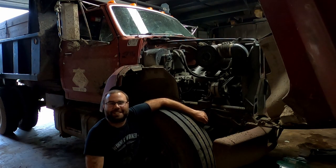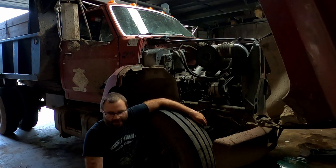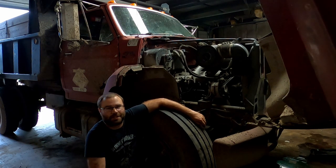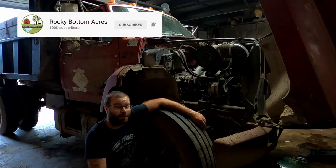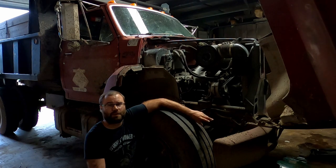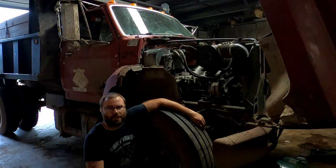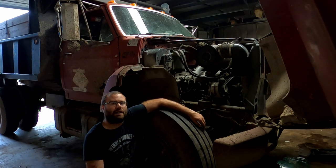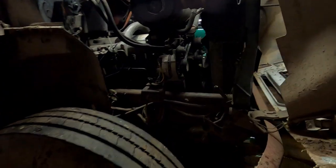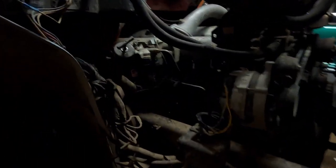Another day of owning a dump truck and another broken part. There's nothing wrong with this particular truck — I actually think it's a great truck — we just run it hard and things break. I have a clicking, clacking noise when I brake on the front right side. I found out there's a problem with the front caliper, so I wanted to show you that and get this caliper replaced.